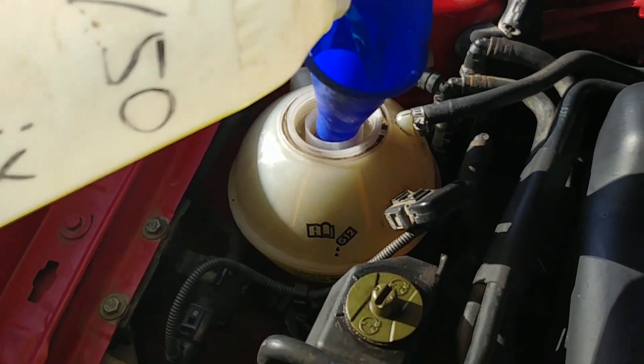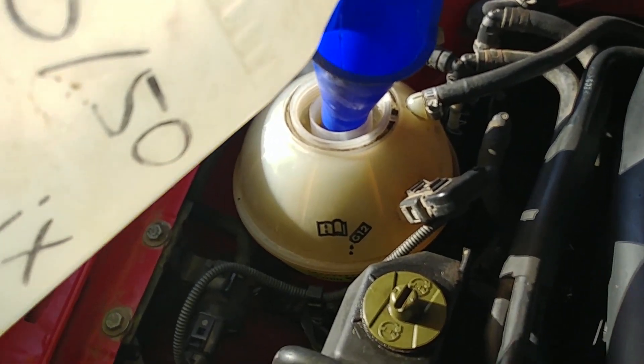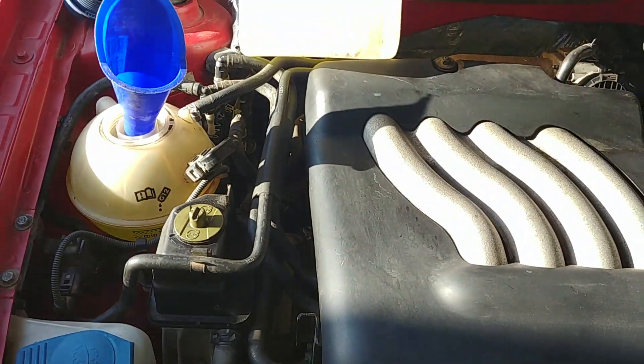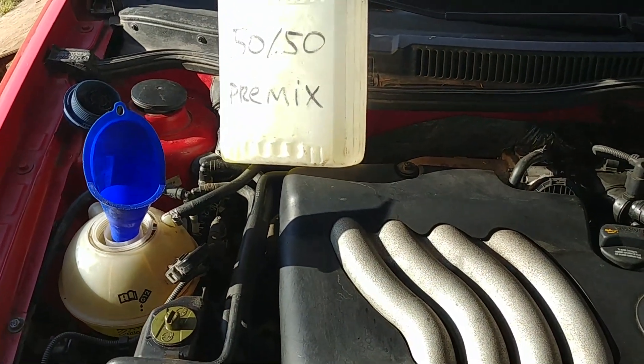Keep adding coolant and let the engine warm up. Squeezing the hoses helps bleed air back from the coolant system.